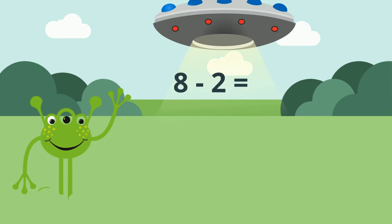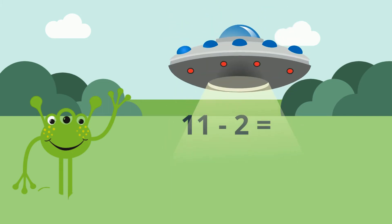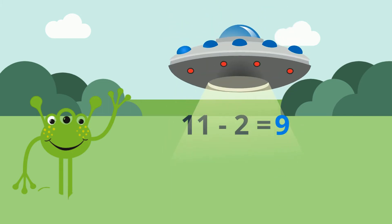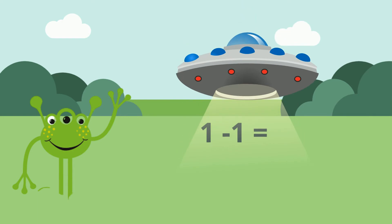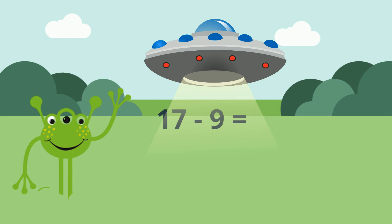8 minus 2 equals 6. 10 minus 5 equals 5. 11 minus 2 equals 9. 1 minus 1 equals 0. 16 minus 4 equals 12. 17 minus 9 equals 8.